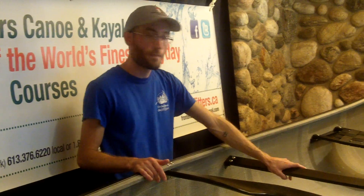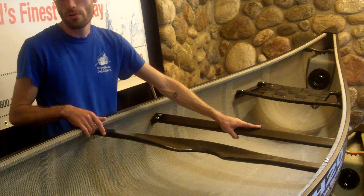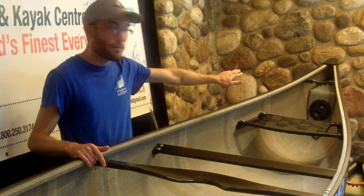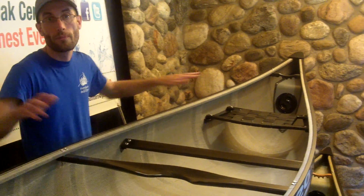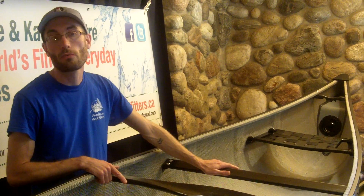From us at Frontenac Outfitters, being H2O's largest and original H2O dealer, these boats come stocked with your kneeling thwart as well as the five-finger hand grips bow and stern. Those two features, if you were to upgrade them from a traditional boat, represent about a $160 value — and in a boat like this, they are passed along to you for free.